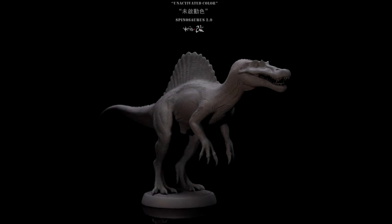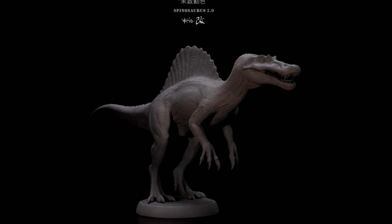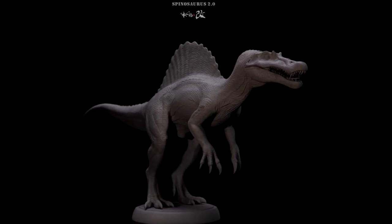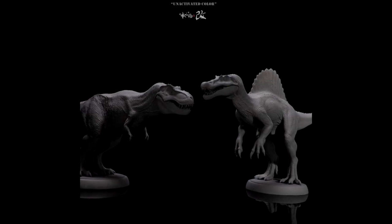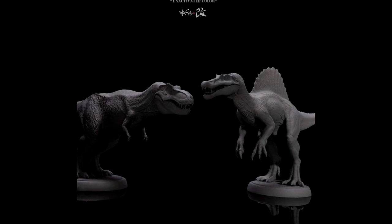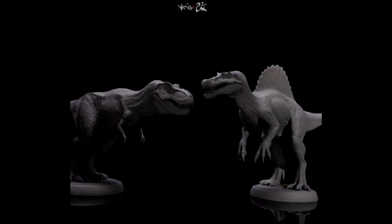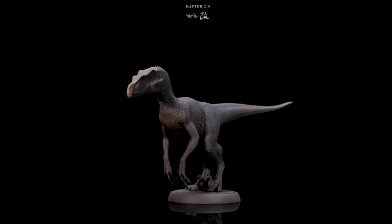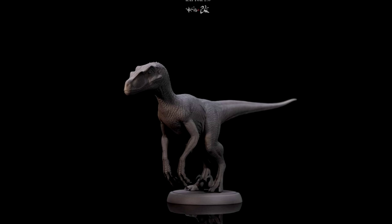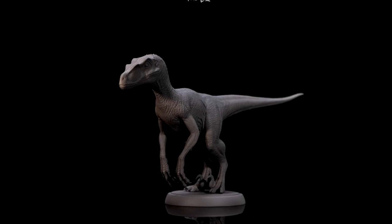As far as Nanmu goes, they've recently given us more images of the upcoming dinosaur kits they are releasing — we have a Spinosaurus, a T-Rex, and a Velociraptor coming. We have a look at the Spinosaurus and an image of the Spino and the Rex together, showing their size relative to each other. They both look incredible. I'm really hyped that Nanmu is releasing models in this way where you can paint them yourself or just keep them the solid color they come in. It's cool to switch it up a little and have something different alongside the fully finished Nanmu models.